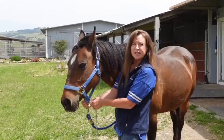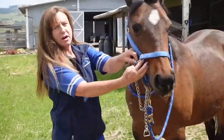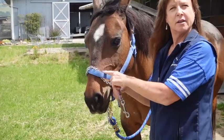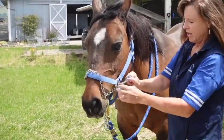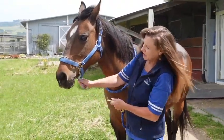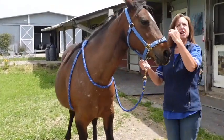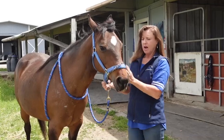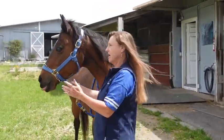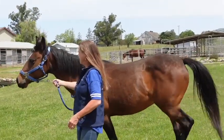Bring it through here, then bring it through here again. Wrap it once around the nose — the reason we do that is it's less severe. Bring it through here and clip it back on here. The reason I like this so much is it goes all the way around her whole face, so I've got control around her whole face and it doesn't shift. It's really easy to manipulate the mare with the stud chain around her nose like this.